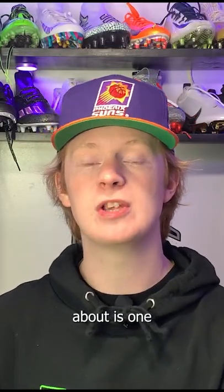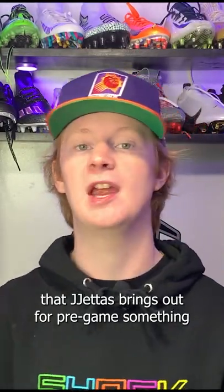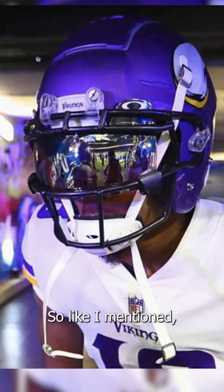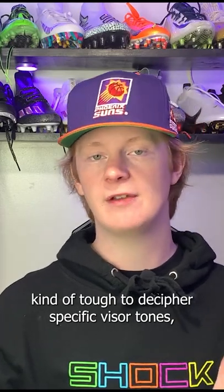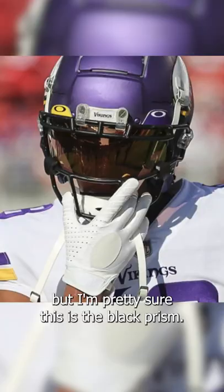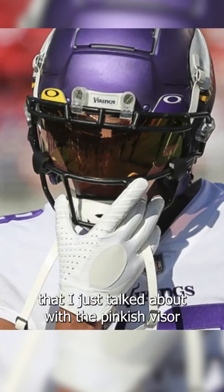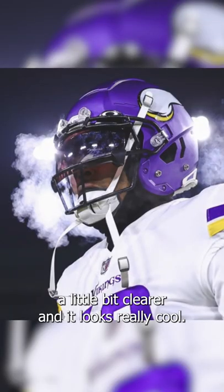The next visor we're going to talk about is one that Justin Jefferson brings out for pregame — something a little bit flashier — and that's going to be the Oakley Black Prism Visor. Like I've mentioned in some of the past videos we've done, it's kind of tough to decipher specific visor tints, but I'm pretty sure this is the black prism. This visor has the exact same prism technology, which helps you see the game a little bit clearer, and it looks really cool.